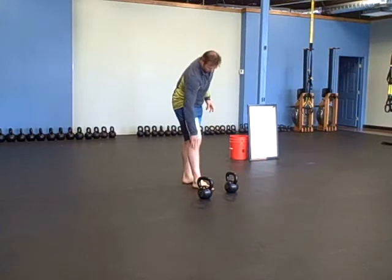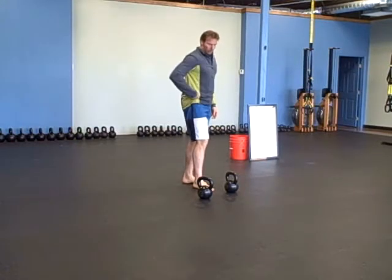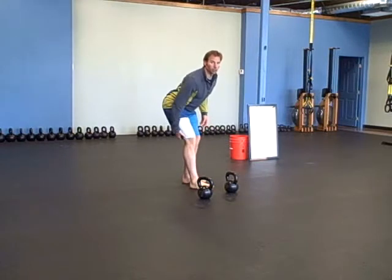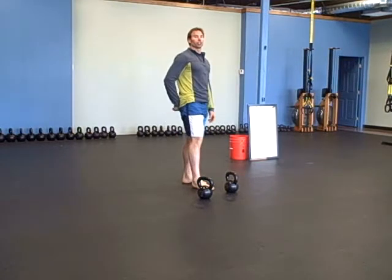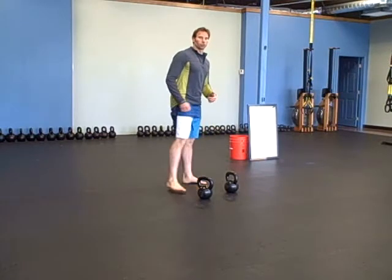You want to keep your shin perpendicular to the floor, knee right over your ankle. Push your hip way back to load up your hamstrings and glutes. And I'm not lifting with my back — just like a swing.